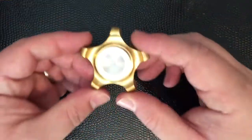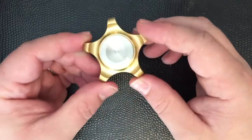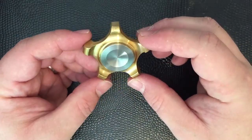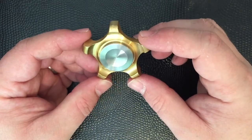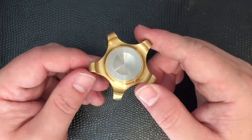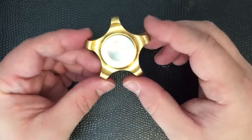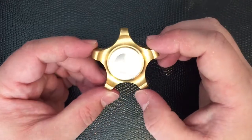Hit the subscription bell as well, just to get the latest from us. There's lots and lots of videos coming. So, what do we have here today? We have a bit of an unsung hero of the Handspinner world, in my opinion. And you can go back on the Facebook page and have a look at the written review of this from quite some time ago. You'll see that I loved this when I first got it and I still do now. It's not without its flaws and we'll get to those.